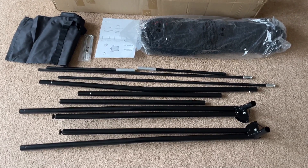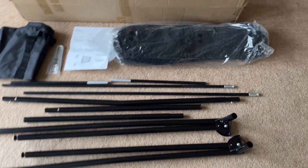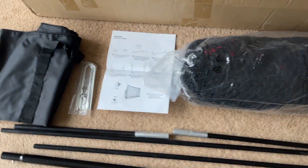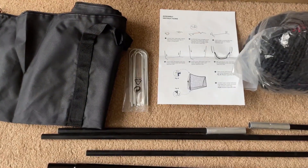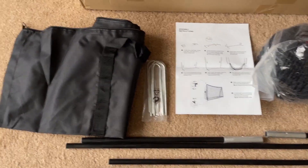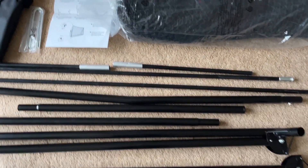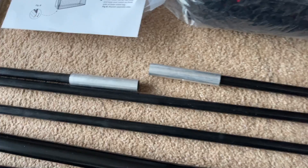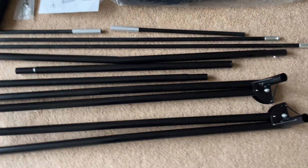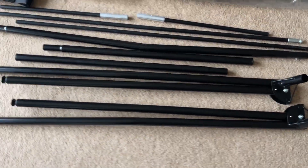The package took two days to arrive from order, 20 pound including delivery. The product is obviously made in China — it's clearly stated on the box. Inside there's the net, a set of instructions in clear English, some ground staples for putting the net onto grass, a carry bag, and then various poles — some of these are fiberglass and the rest are steel.